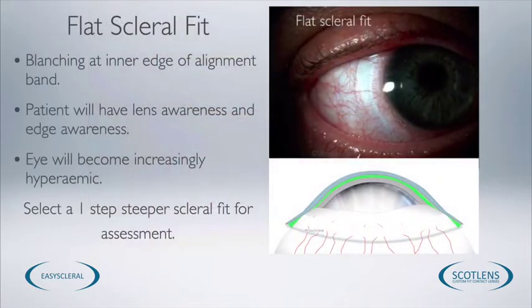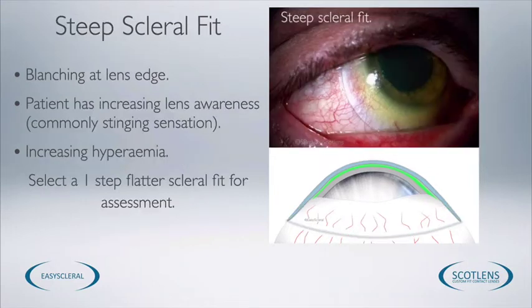In cases where we have a flat scleral fit, the patient will often have some lens awareness — they'll be aware that the edge of the lens is lifting away from the eye and their lid picks up on that. We also see blanching of the scleral vessels away from the lens edge towards the lens centre, as shown in the photograph. If we see this we want to select a scleral angle one step steeper, insert the lens, and reassess. If we see steep scleral angles, we see blanching at the very edge of the contact lens and the eye becomes hyperemic. Patients will often describe the lens as starting to sting with a bit of wear, and again you'd want to select a flatter scleral angle by one step, then reinsert and assess.